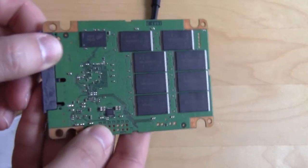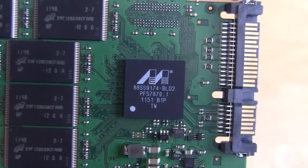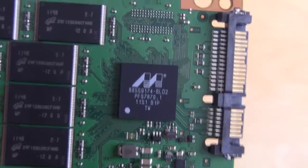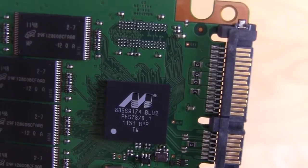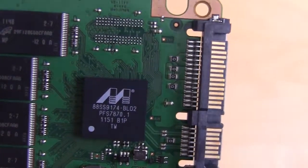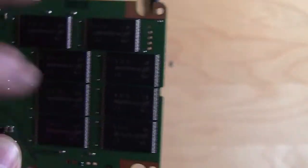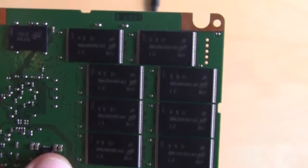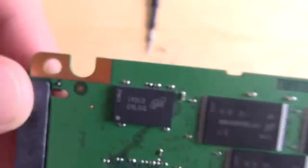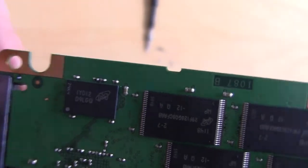We can take a look at the PCB here. This is the interesting side — this actually has our controller. This is not the normal SandForce controller that we're used to seeing on SATA 6 gig drives. This is actually a Marvell controller, the 9174-BLD2. It has sixteen Micron 25 nanometer flash chips on it, each 16 gigabytes apiece. And you do have your cache chip right here — it's a 128 megabyte DDR3 chip.